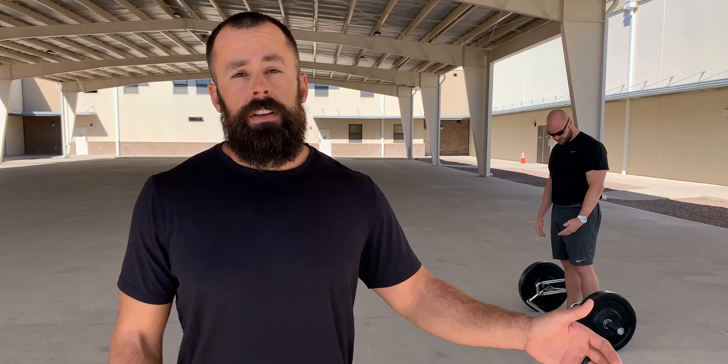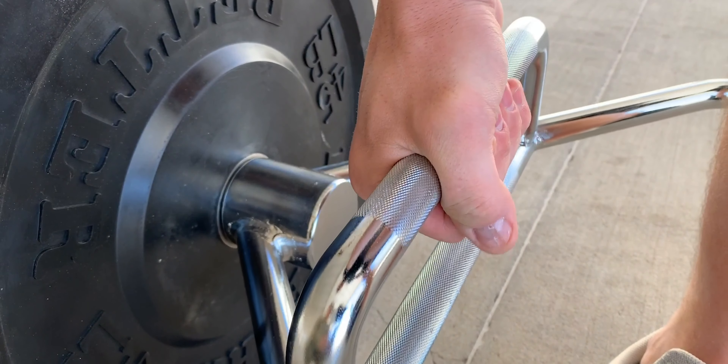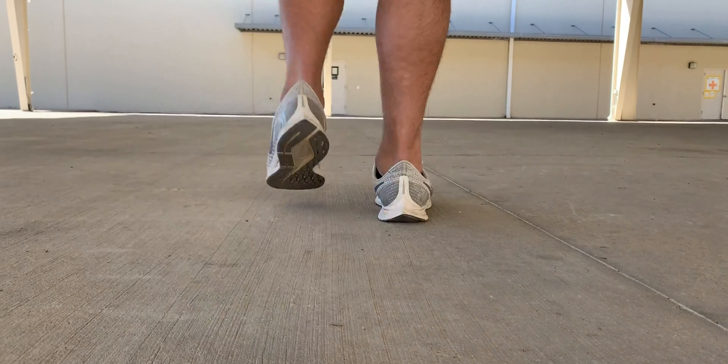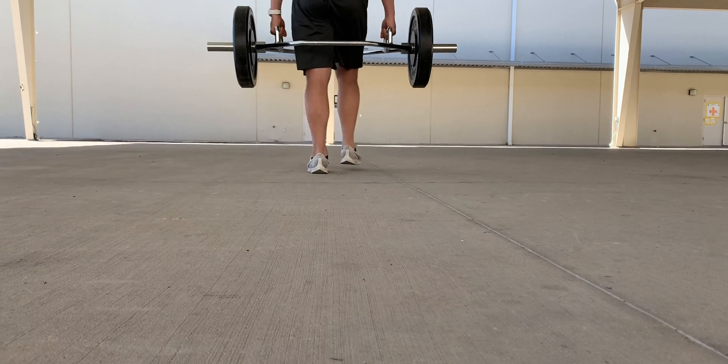The first movement we're going to give you is a standard farmer's carry — think of it as a weighted walk. Coach has a trap bar set up here. We're going to use the same exact cues as we did on the deadlift with a hip-width stance, bar over the middle of his foot. He's going to bend over, pick up the bar, and stand up with a neutral spine. From here he's just going to walk a given distance with that weight loaded up in his hand. It's important to keep his chest up and shoulders back throughout the movement, keep his shoulders from rounding forward, and stay in a good position.